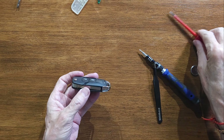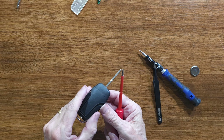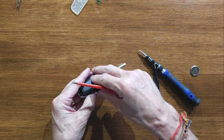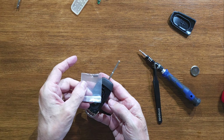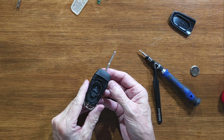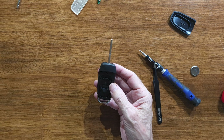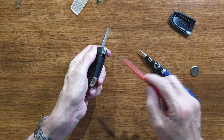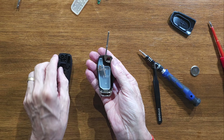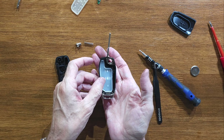Now we get the new key fob and do exactly the same to open it — key out, find the hole in the back, there we go, prise the cover off. There's no screw in it because that's the screw that was provided, so that's the one we're going to be using. The inside is different — there's a spring that you've really got to watch here. Get your screwdriver and prise that open like that.